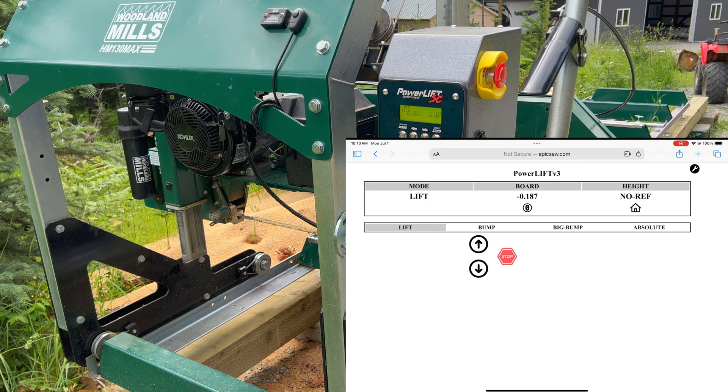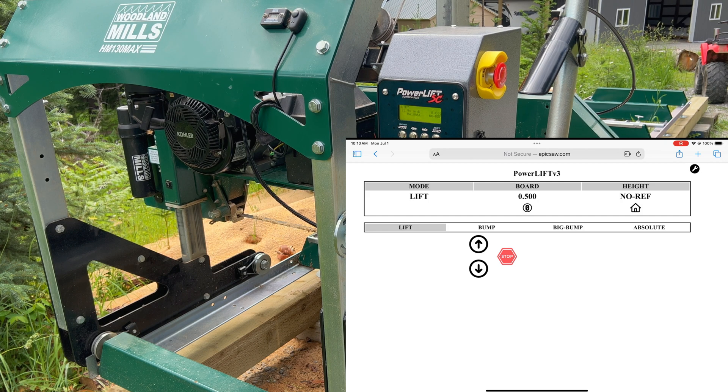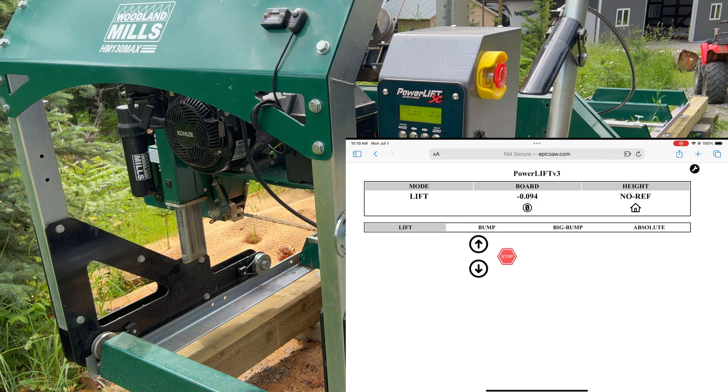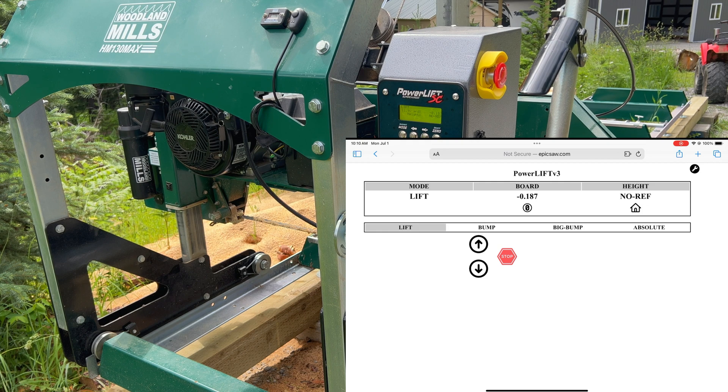Everything on the screen matches what's on the power lift itself. You've got an up button and a down button. If we press and hold the up button, the power lift goes up; let go and it stops. Push the down button and the power lift goes down. There's also a stop button, which is more applicable to bump mode and big bump mode. You can see we have lift mode, bump mode, big bump mode, and absolute mode.